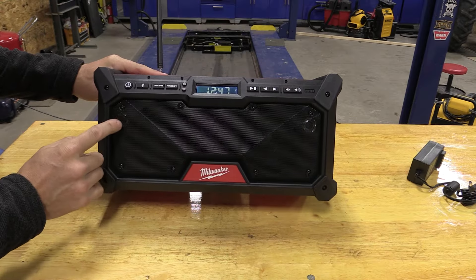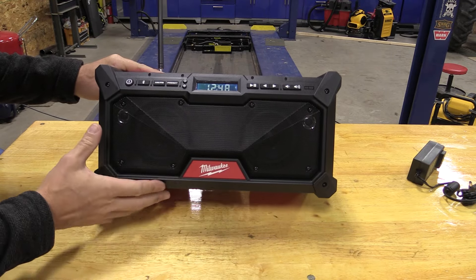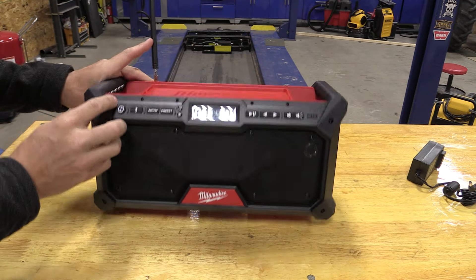Hard to see here, but we have two tweeters inside and two three-and-a-half inch woofers — that's going to be all the sound you're going to get out of this.